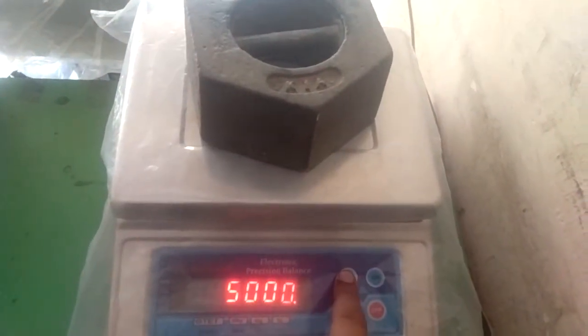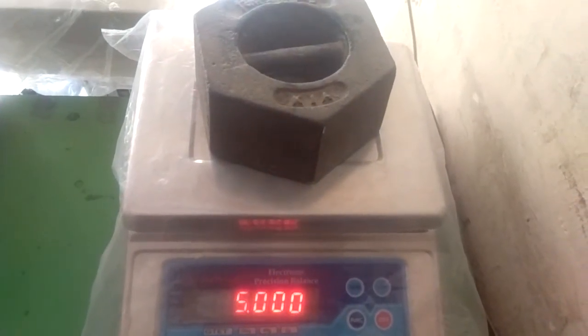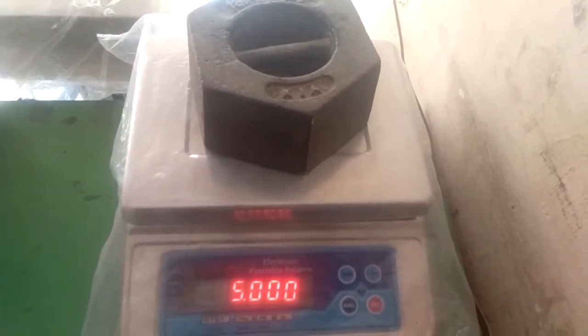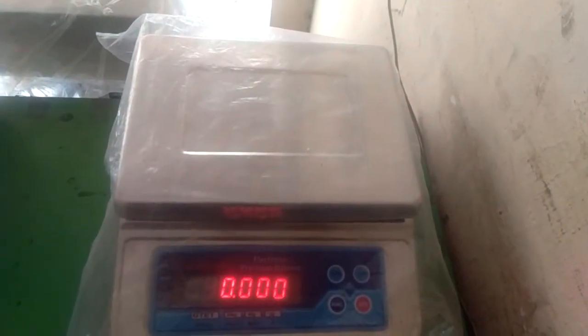After that we have to press tear and it is all set — it is 5kg. To verify, look: it is 0kg now, and if I put 5kg on it...